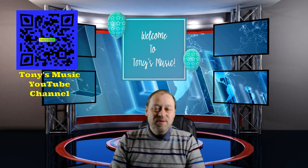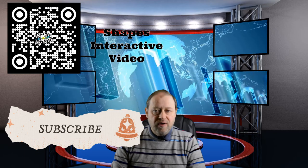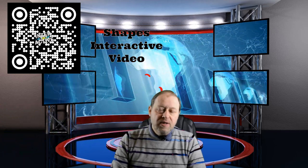Hello and welcome to Tony's Music. My name is Tony and I really appreciate you joining me on my channel. Please hit the like and the subscribe buttons and hit the notification bell for future reference to new videos — I'll be posting every Friday.